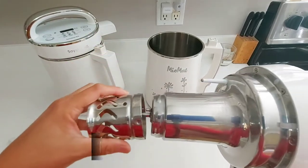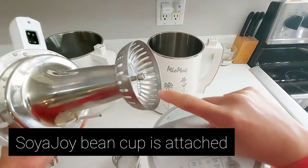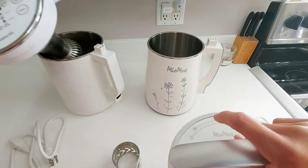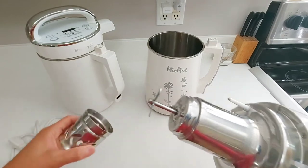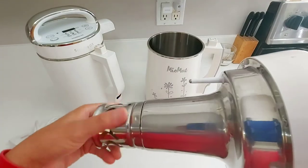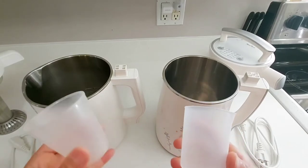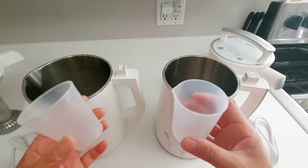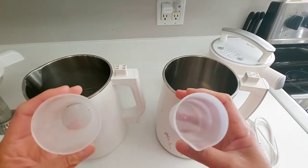The Miu Mat's detachable cup makes it easy for cleaning. For the Soya Joy, the cleaning can be a little challenging — you have to use a brush to make sure you clean the blade area really well so it doesn't stain. The Miu Mat cup comes off pretty easily. The Soya Joy G3 actually had a similar separate cup feature. The measuring cups for both Soya Joy and Miu Mat are about the same — roughly half a cup of soybeans.